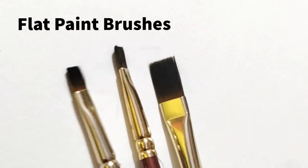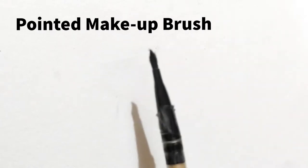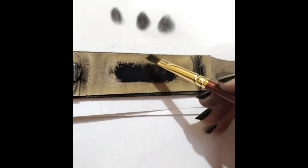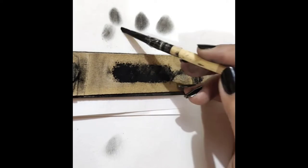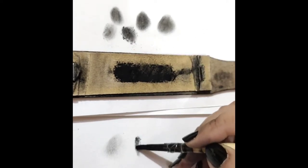First, we have flat paint brushes, a flat makeup brush, and then a pointed makeup brush with two pointed ends. This is how the flat brush blends the charcoal powder. This is how pointed brushes blend charcoal powder. You can see that it is pretty dark and very precise.